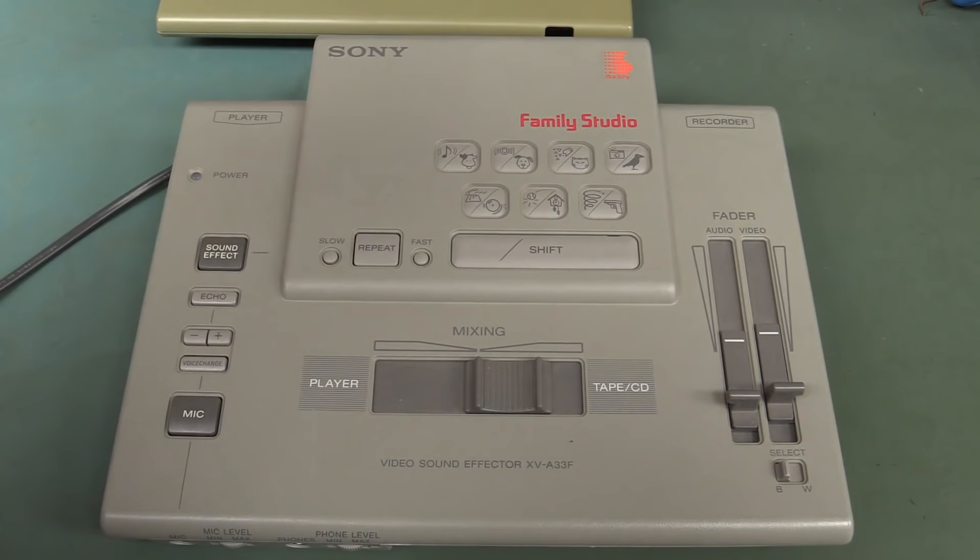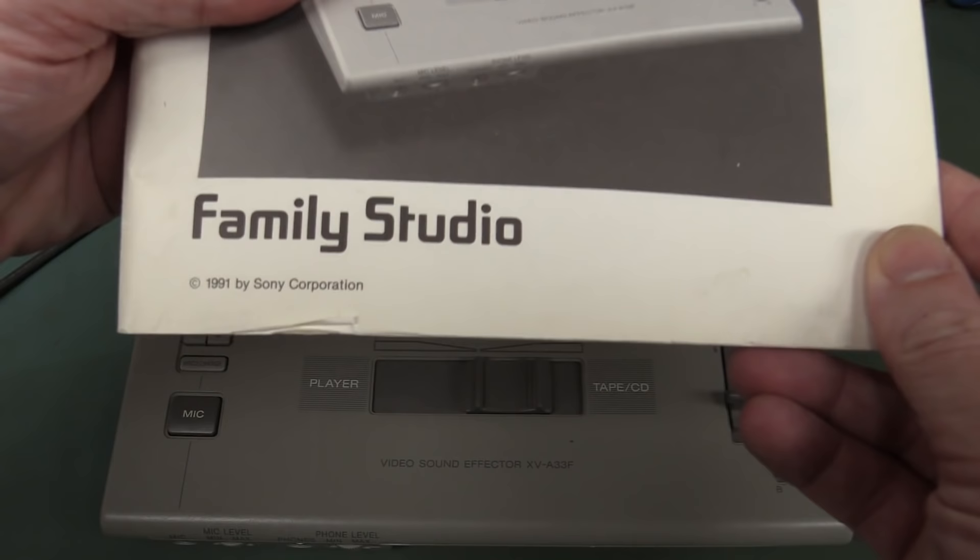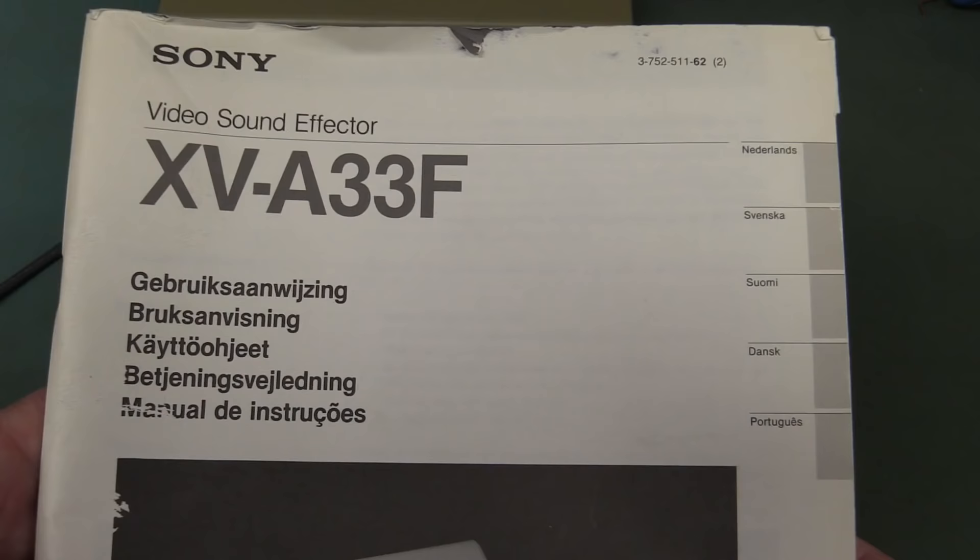Oh, look — a cow! Moo! Woof! Meow! And a gunshot! Oh my goodness! I was pretty much on the money that it didn't smell 1980s. Copyright 1991, Sony Corp.